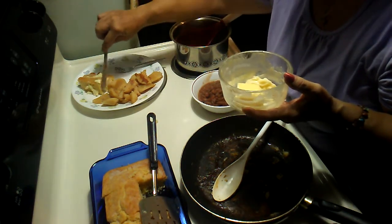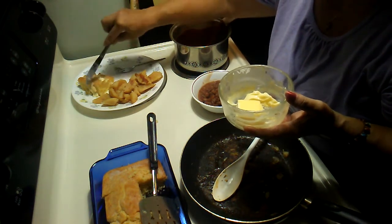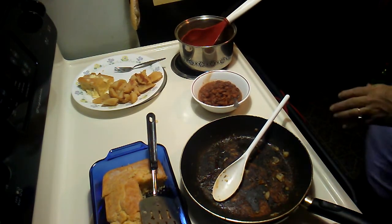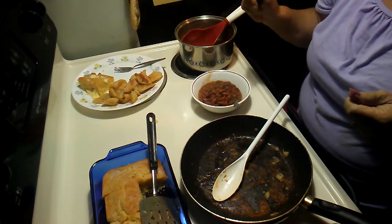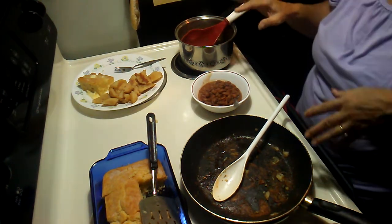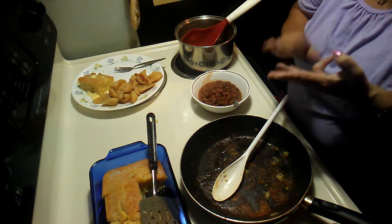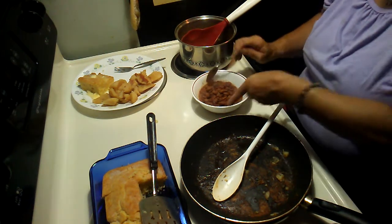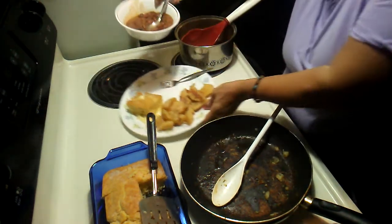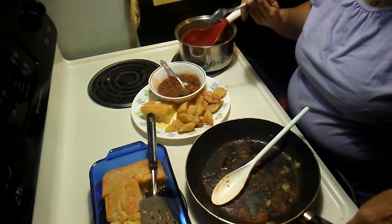What I did with this cornbread is I made several batches and put them in Ziploc bags. That way, when I get ready to fix it, all I have to do is get a Ziploc bag — I've already put them up — just put the liquids in it: egg, oil, and milk. Put it in and that way it's partly done, a lot easier.